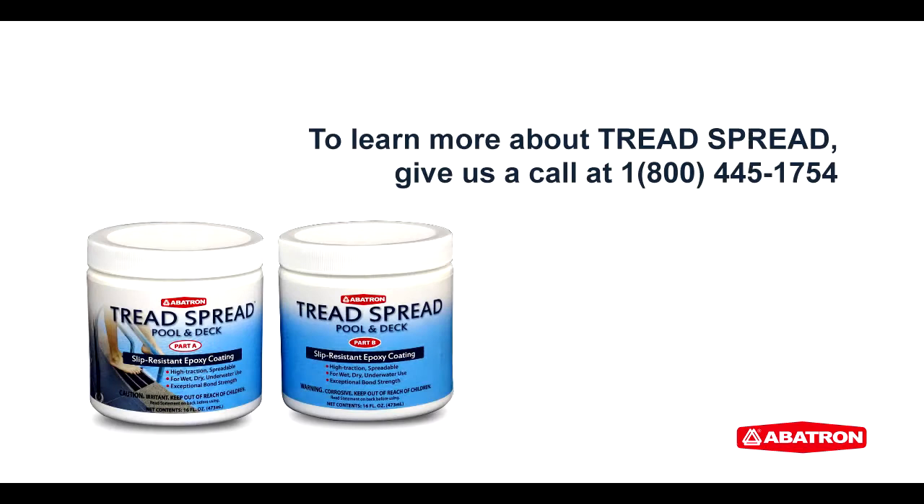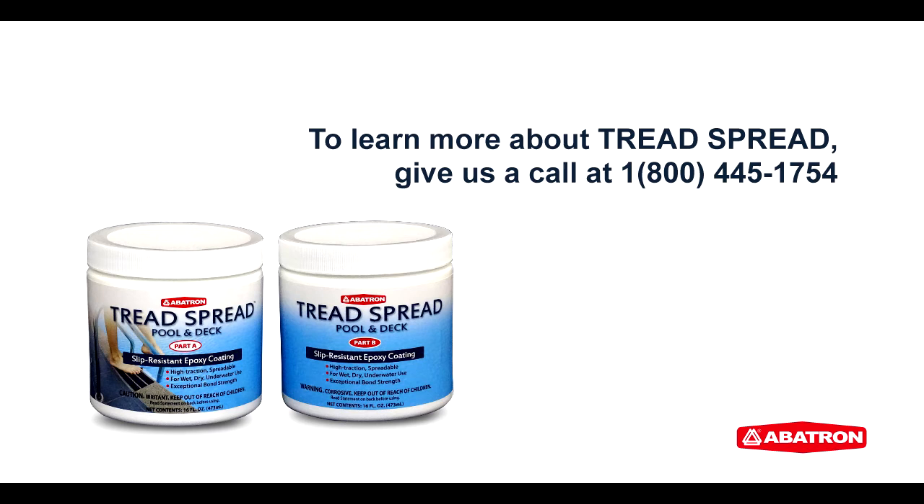Treadspread hardens in approximately 60 to 90 minutes. For best results, allow to dry overnight. To learn more about Treadspread, give us a call at 1-800-445-1754 or visit us online at www.abitron.com.